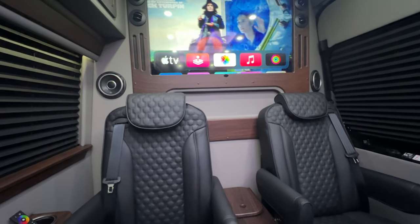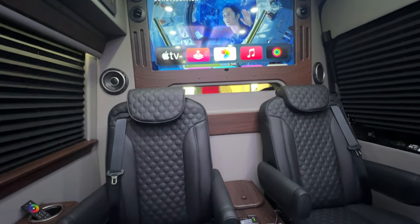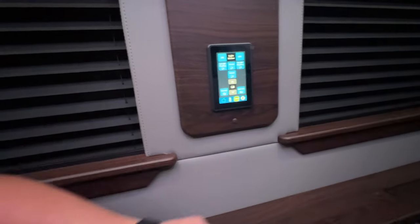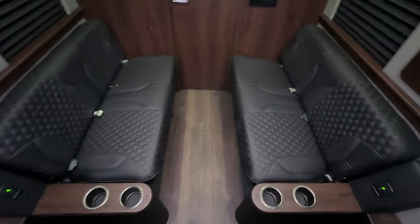Definitely have room for privacy between you and the driver. Here's your intercom to talk to the driver — multiple USBs throughout.